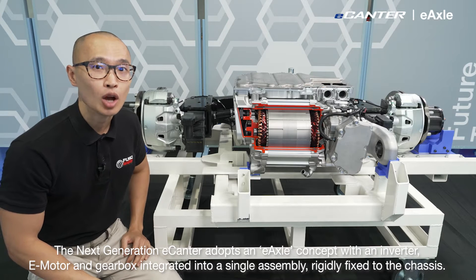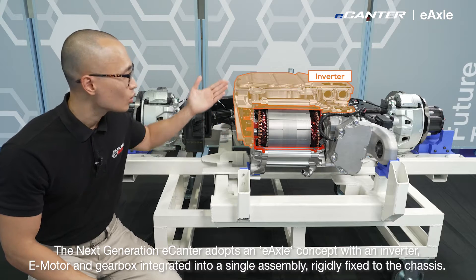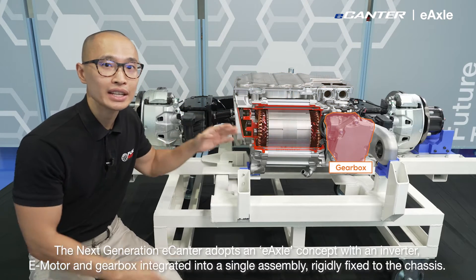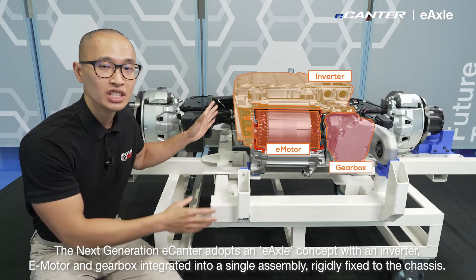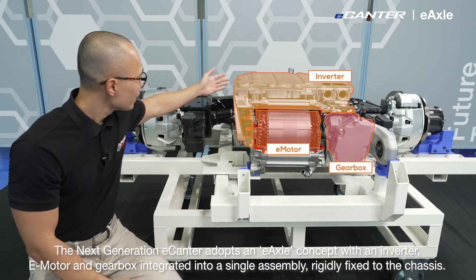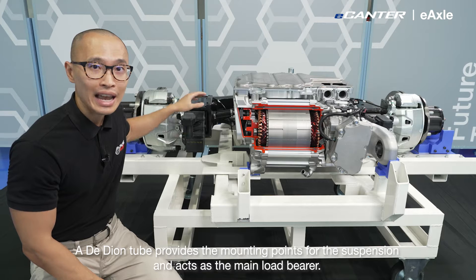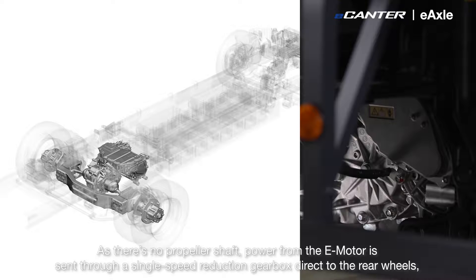The next generation e-Canter adopts an e-axle concept with an inverter, e-motor and gearbox integrated into a single assembly, rigidly fixed to the chassis. A Dadeon tube provides a mounting point for the suspension and acts as a main load bearer. There's no propeller shaft.